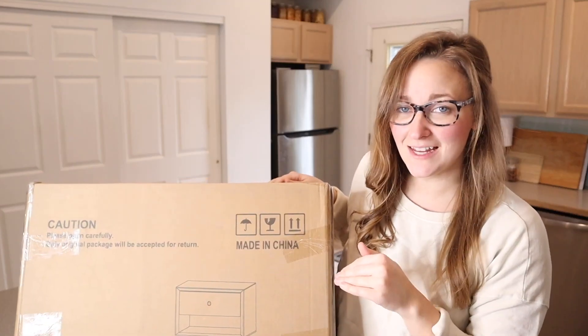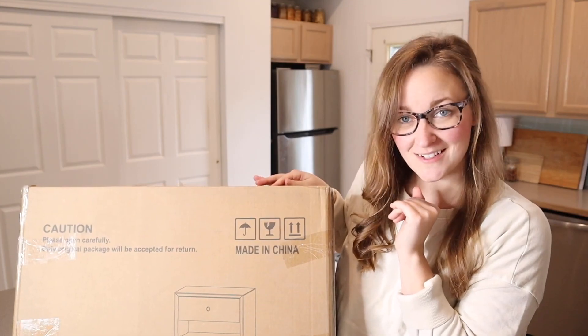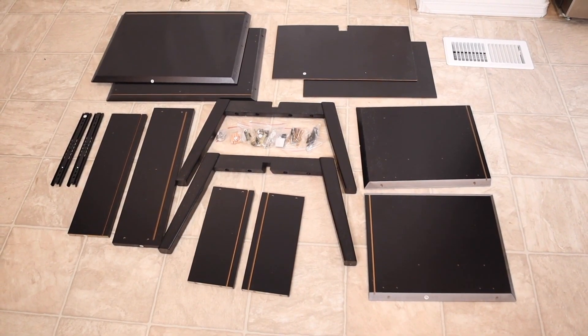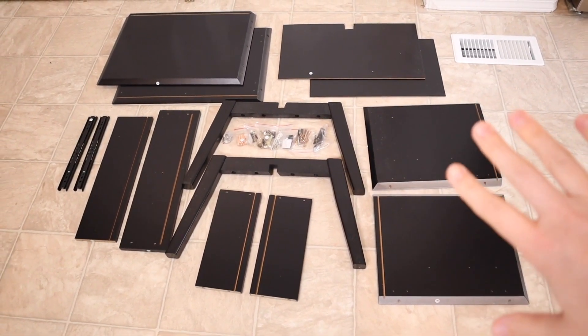Right here I have this smart nightstand with one drawer. I'm going to go ahead and open this up and show you everything that comes inside the package. As you can see I have all the pieces laid out right here. This does recommend not using power tools to assemble this. It does come with most of the tools — all you need is a screwdriver. So I'm going to go ahead and get this started so I can show you what that looks like.